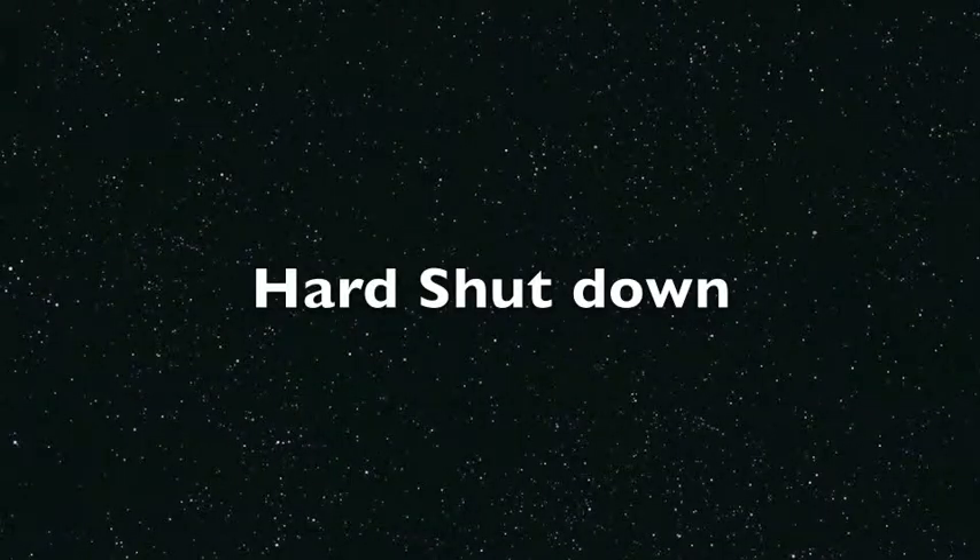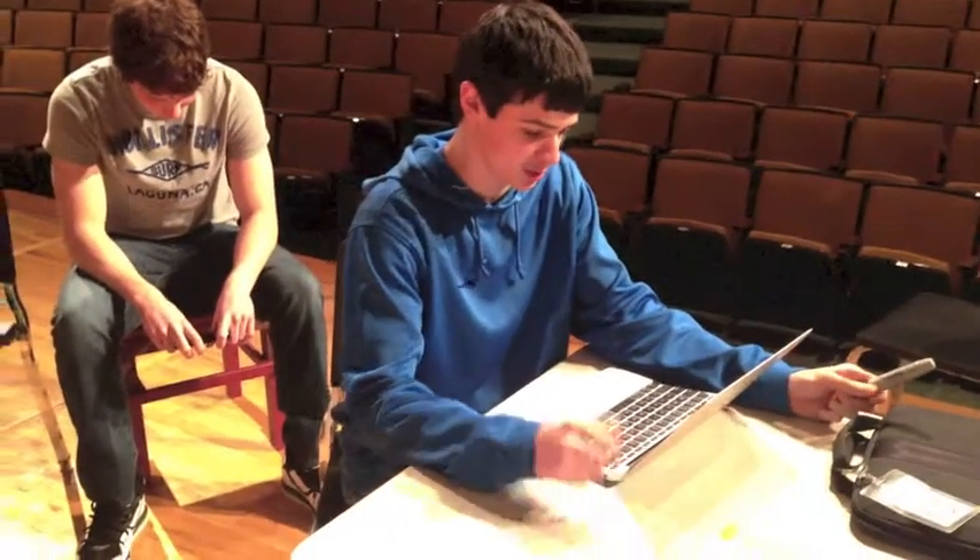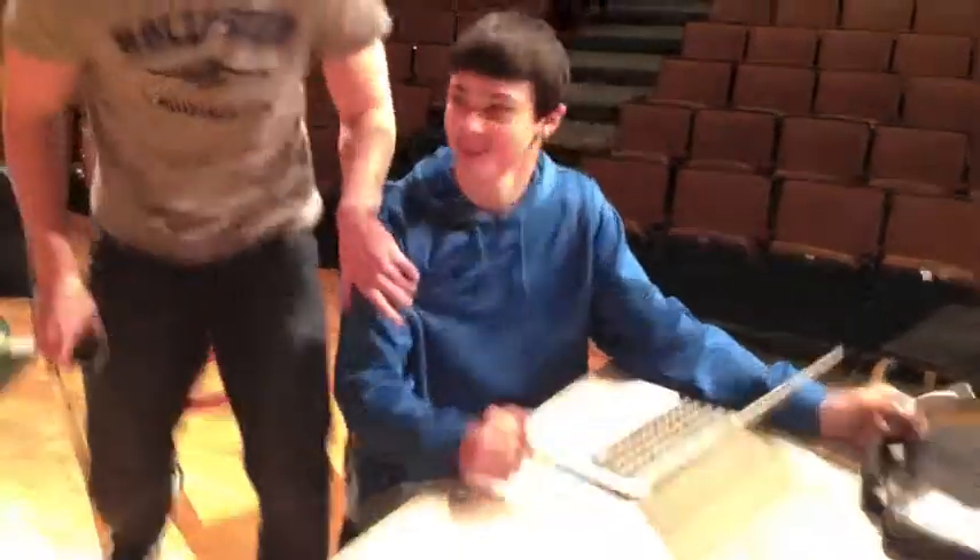You should not use a hard shutdown on your computer because it could harm your Mac. I'm done with my work, let me just hold the power button now. Don't do that. Hard shutdowns are bad for your computer.